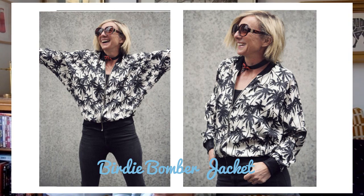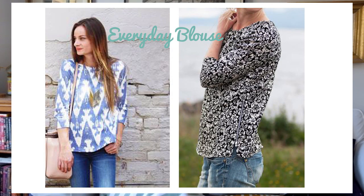Up next we have the Birdie Bomber jacket from Sew This Pattern. I really like this one — it's a simple little bomber jacket with what looks like a batwing but is actually a raglan sleeve, which means it would be really easy to sew in. I think it would be a great pattern for an advanced beginner who has made a few dresses and wants to push themselves. You'll be adding a zip down the front and ribbing around the collar. I think it could work in a drapey fabric for going out or in something more structured — either way, a good skill-builder.